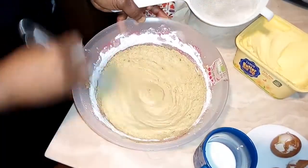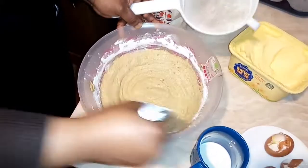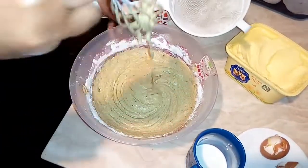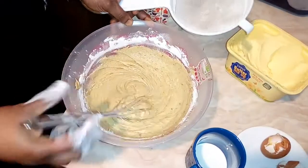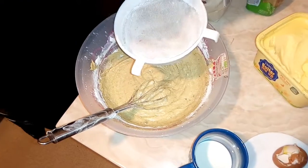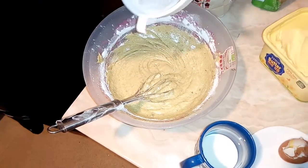If you feel like adding more flour, you can. I just want to mix with the one cup first. I'm now taking another cup — so I'm adding a second cup of flour.